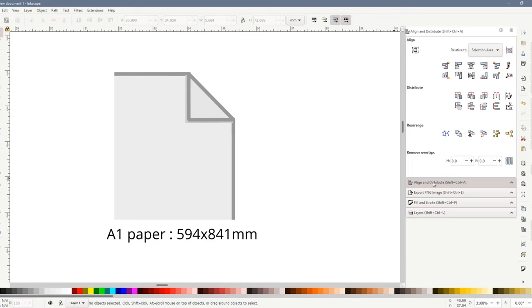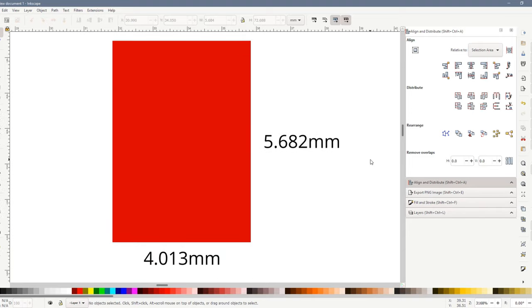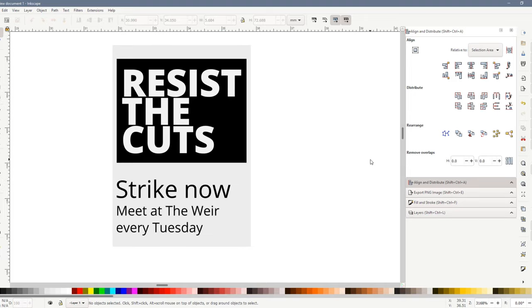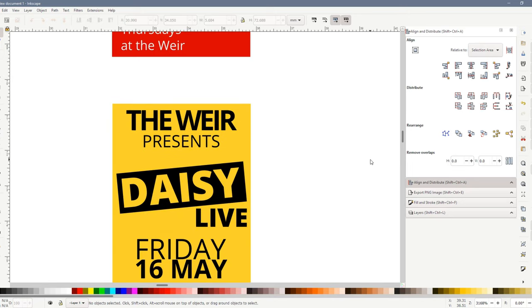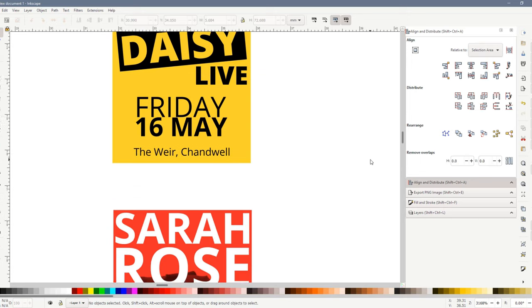So what about the posters themselves? Let's take a look at how I made these. I made them in Inkscape of course. A1 paper seemed about the right size for these posters — at N scale that's 4mm wide by 5.6mm tall. I added simple text and shapes to create the posters. These guys meet at the WEA every Tuesday. Poppy Popstar has her ultimate 70s night at the WEA on Thursdays. Up and coming brilliant singer Daisy is playing at the WEA live on the 16th of May.